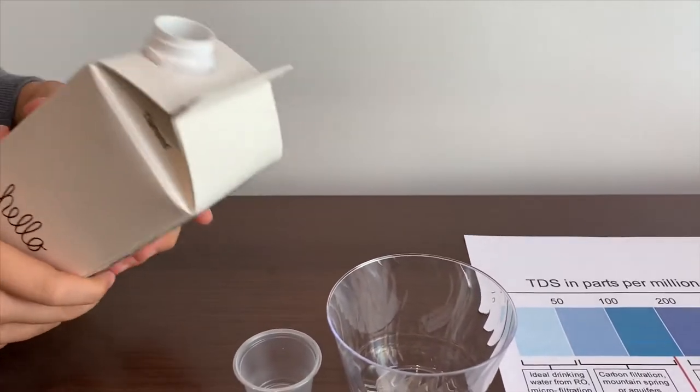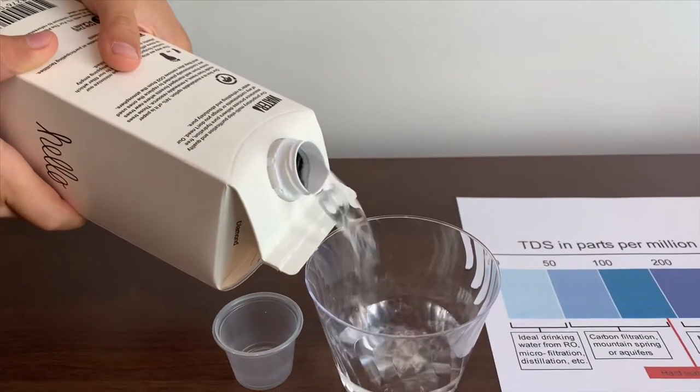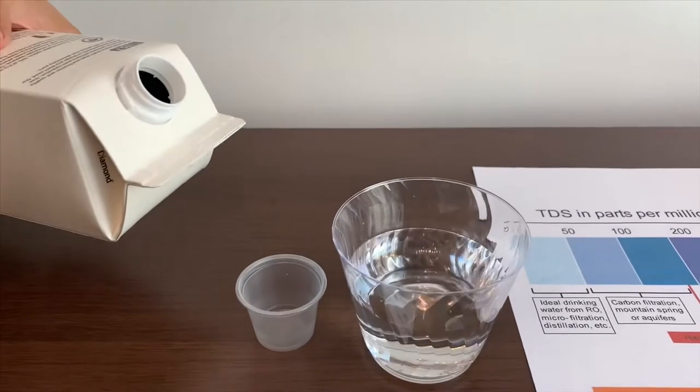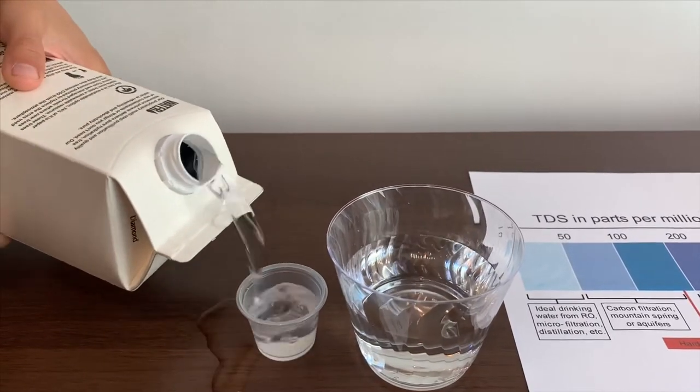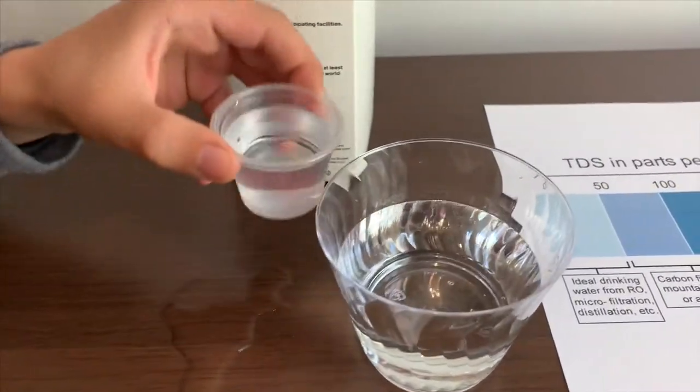Let's pour some water in. That's a little too much, so let's pour some back in the TDS cup.